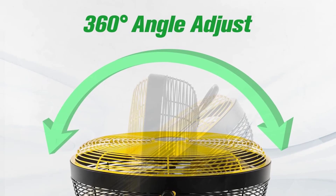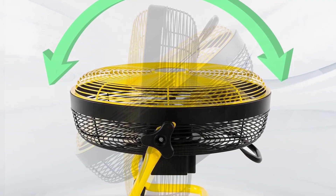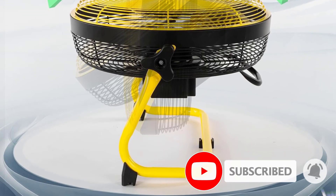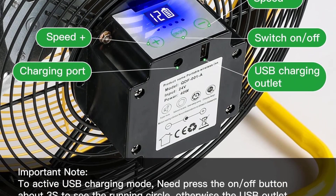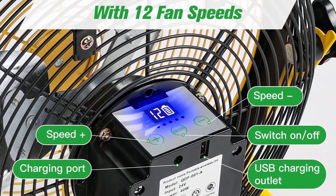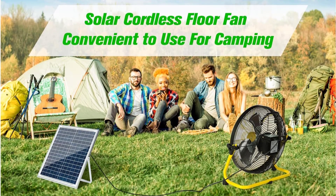It has a 20-watt solar panel for easy charging and a 1500mAh lithium battery that provides up to 36 hours of running time. It has 12 speeds to choose from and a 100% copper motor that is super quiet. The fan is made of solid aluminum alloy.